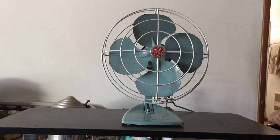This is my GE 10 inch quiet fan from the late 1950s or early 1960s. Its original blue paint is in good shape — I think they call this color 'blue spruce' back in the day.